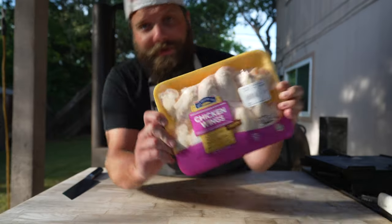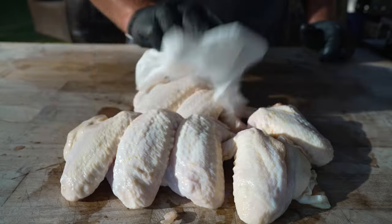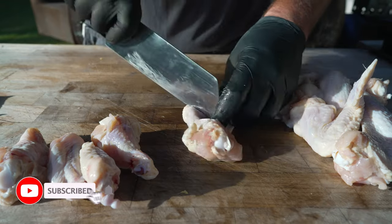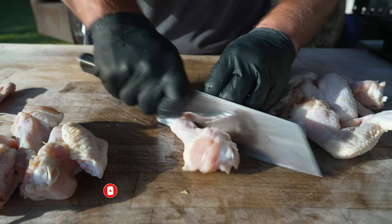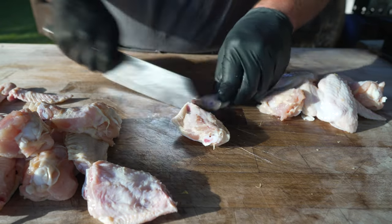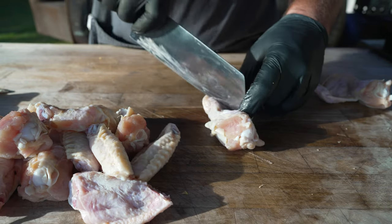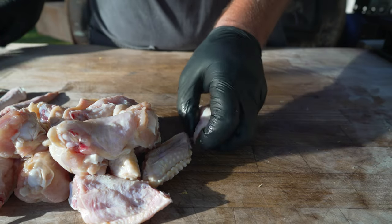These are some chicken wings — pat them dry. Whenever you have the option to buy something pre-butchered or something you can butcher yourself, I recommend doing it yourself. One, because it's a lot of fun and good practice, and two, because the pre-broken-down wings were an extra dollar a pound. By taking 10 seconds to do this yourself you're saving a good amount of money. Just aim between the joints and give it a nice snip with a decently heavy knife. You get all these wing tips which make for great snacks and are perfect for making stocks.